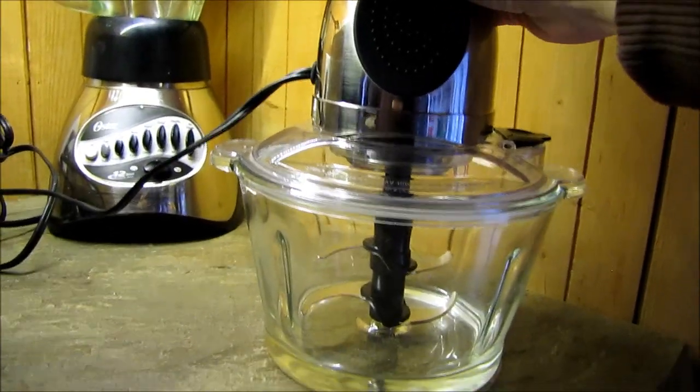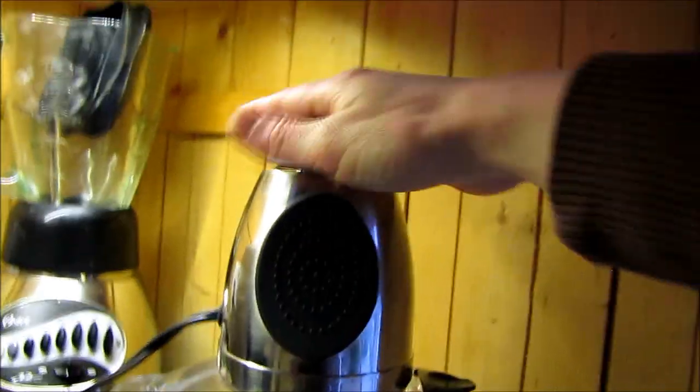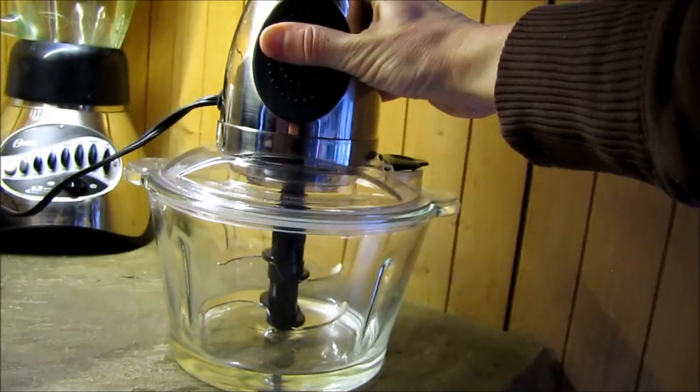Here's how it works — there are two blades inside, an upper blade and a lower blade, and it holds six cups. There's just one setting. You plug it in, make sure it's locked into place, and just press the button.